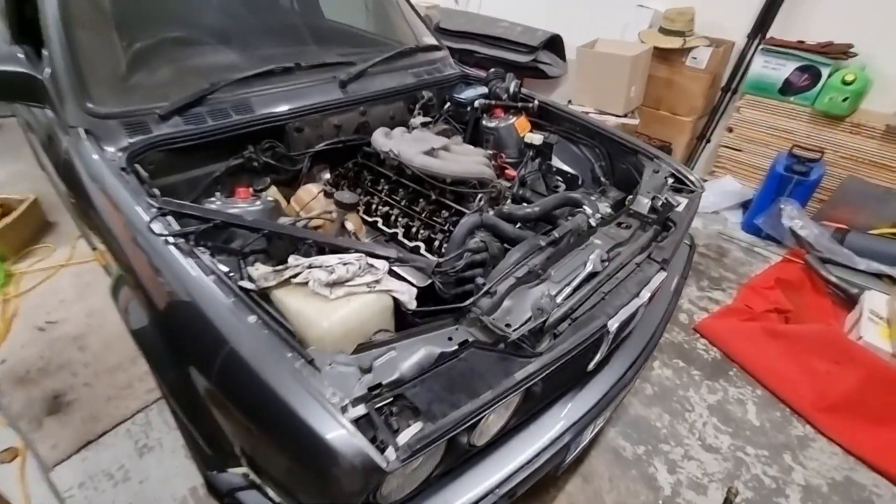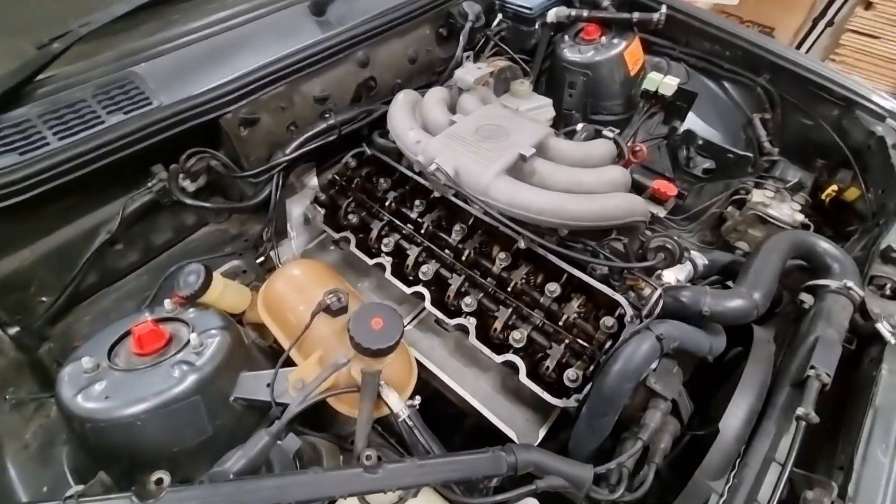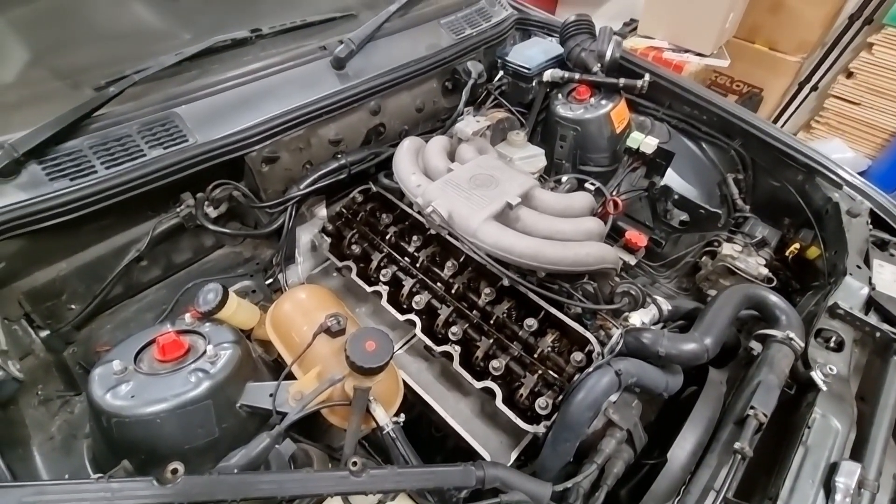Hello YouTube, we're back in the garage. We're working on the 325i M-TECH 1 and the M20 B25 engine.